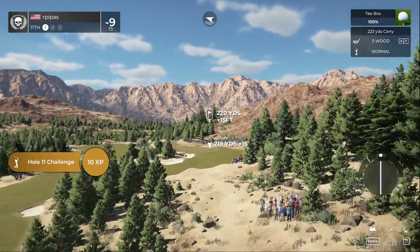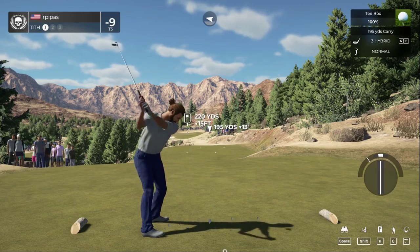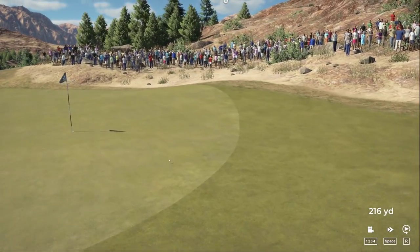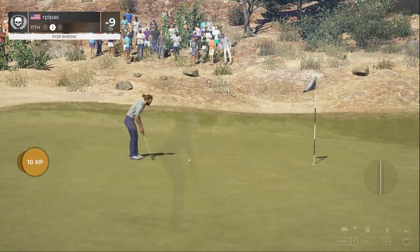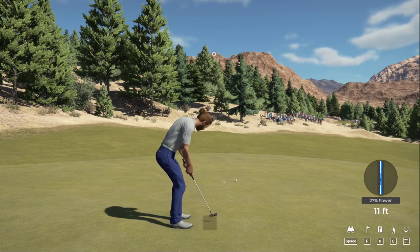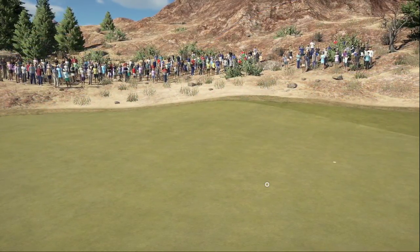Let's see what we can do here on the eleventh. You need to get something going in this event — a little inconsistent with your play. Just got to start making a couple more birdies to move up those leaderboards. Really well-judged approach there. This is your look at birdie — oh, heading towards the hole! This one's for par. Okay, moving to the next. Score is currently nine-under par.